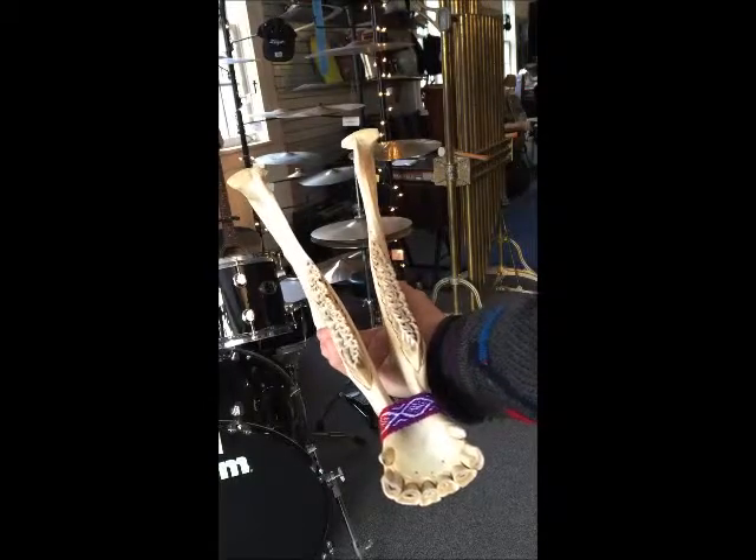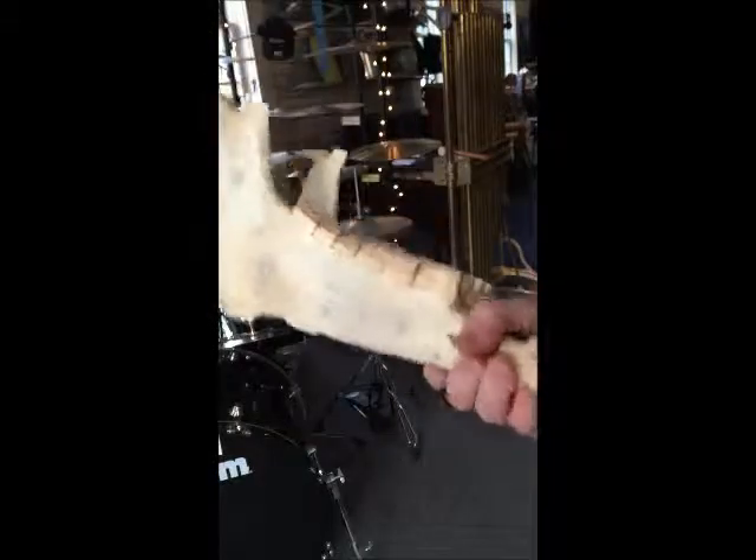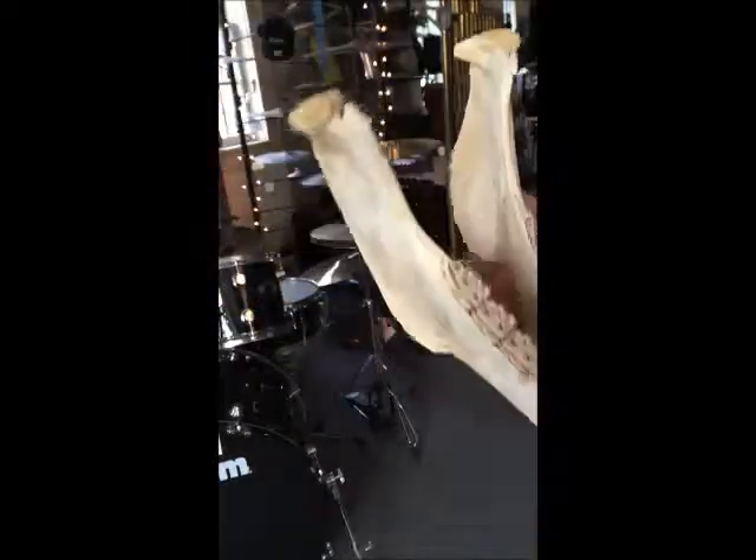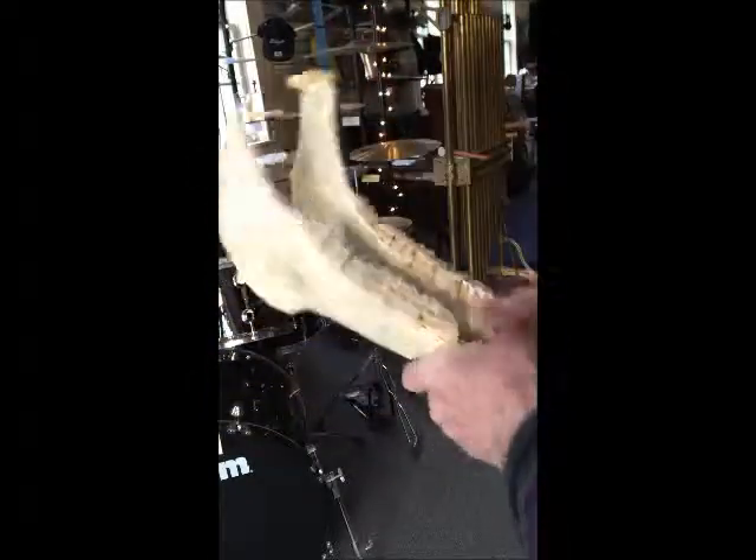Here's what's known as the jawbone of a donkey, sometimes called the jawbone of an ass. You simply play it by striking it and the teeth rattle. Pretty bizarre.